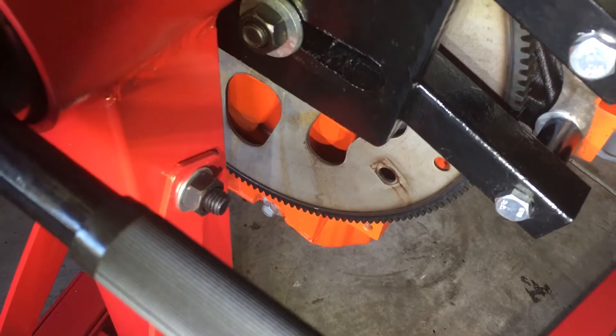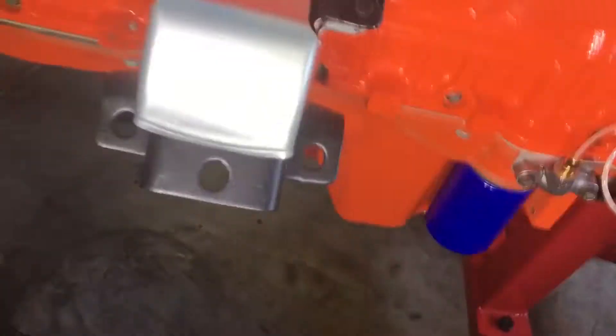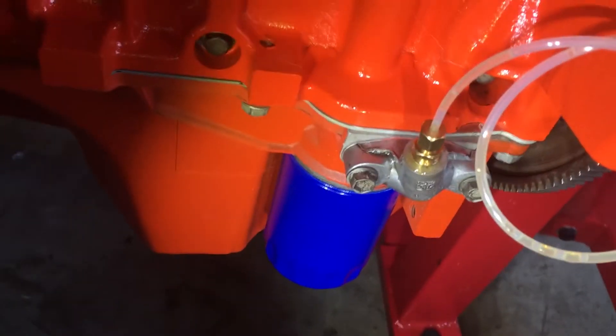Flywheel's on and I torqued it down — torqued the flywheel in three stages. So there's that. Got the bracket on the other side; today I'm going to switch this out for the new one.